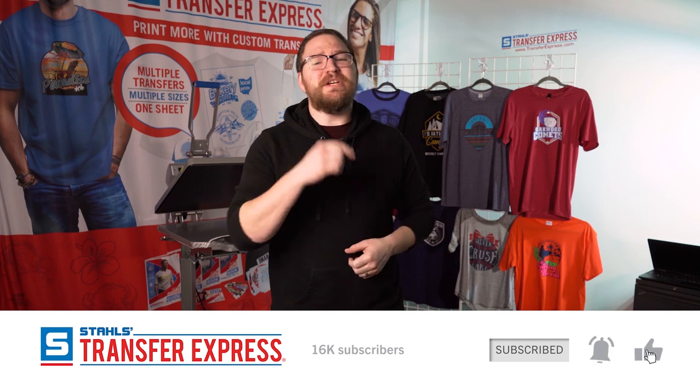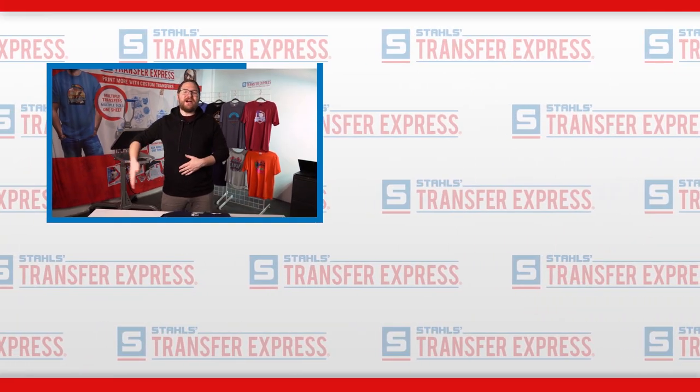Thanks so much for watching. If you have an idea for the next video or any questions, leave a comment below — we're always super quick to respond. If you liked this video, click the thumbs up and subscribe, hit the bell to stay notified of all our future Transfer Express videos packed full of inspiration and education. If you're new to the heat transfer game — thinking about buying a heat press or already using cut vinyl — you can sign up for a dealer account on transferexpress.com for absolutely no cost. We'll send you a sample pack of all available transfers, from screen-printed plastisol to full color, right to your door at no cost to get you started. As always, thanks for watching and happy pressing.